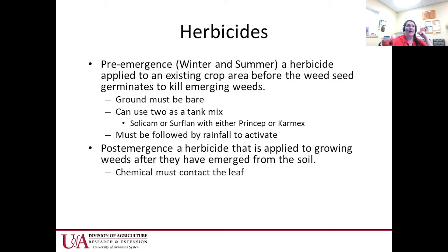You can apply pre-emergent herbicides in pecan orchards — generally a winter and a summer application — applied to the crop area before weed seed germinates. After burning everything down to bare soil, you need bare ground for a pre-emergent to work well. Some good options are Princep, Surfland, and Simazine. We used Simazine this year and had really good results.